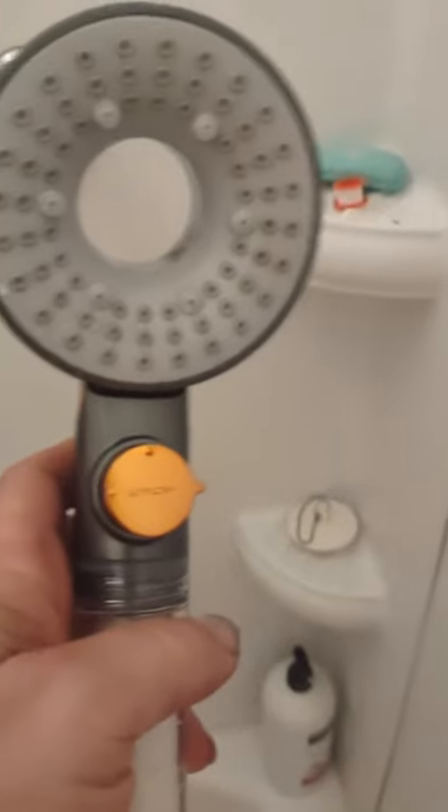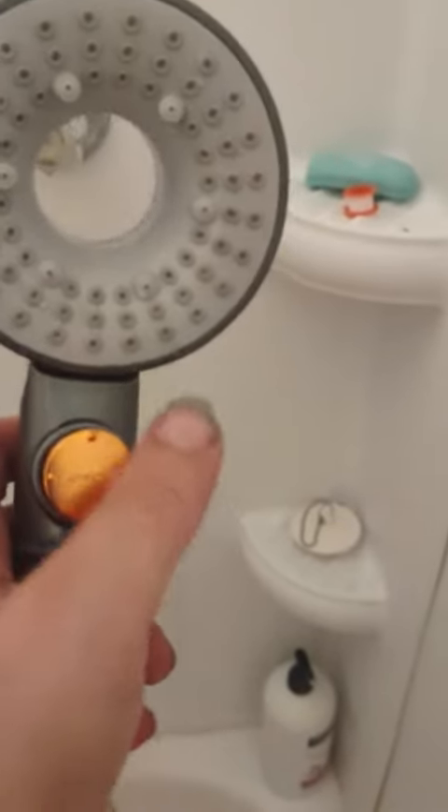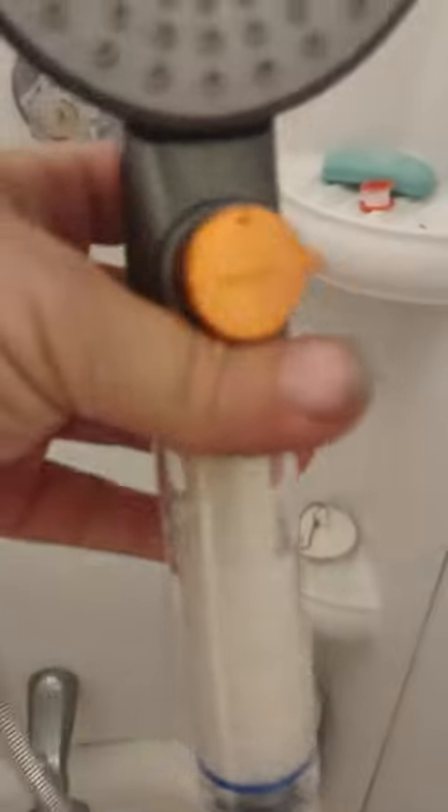My landlord has the pressure to the shower real low, so this thing definitely helped. Inside the cartridges there are beads — you can't really see them — but they're beads to make the water softer. It's also got a filter, so I'll have to find out more about that.